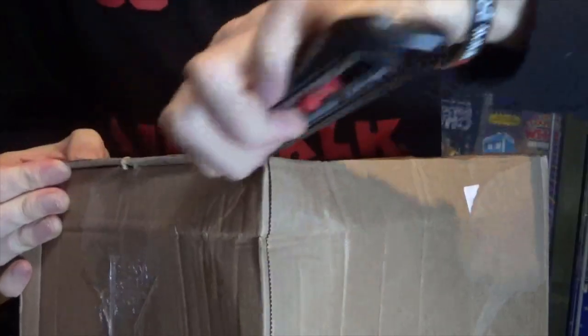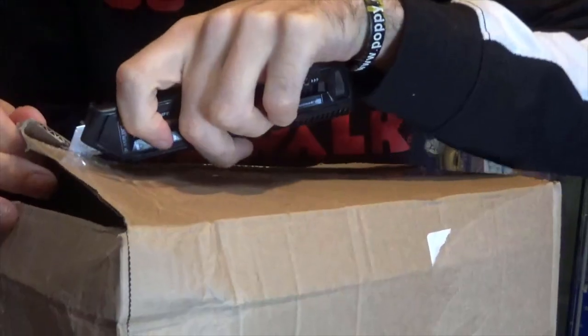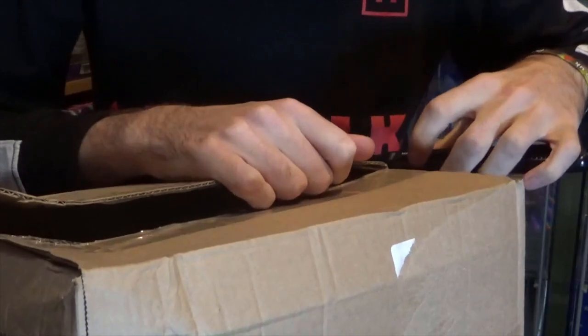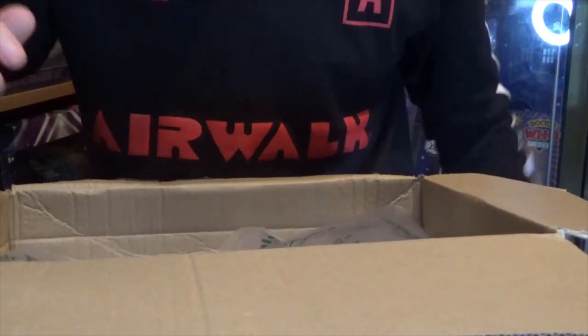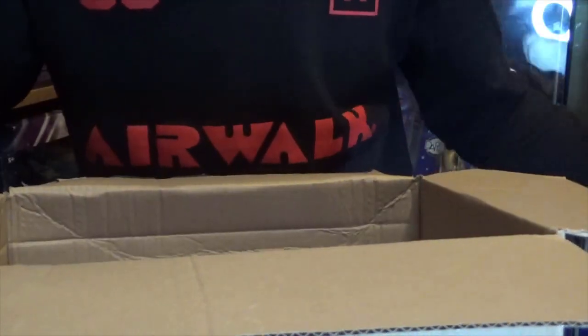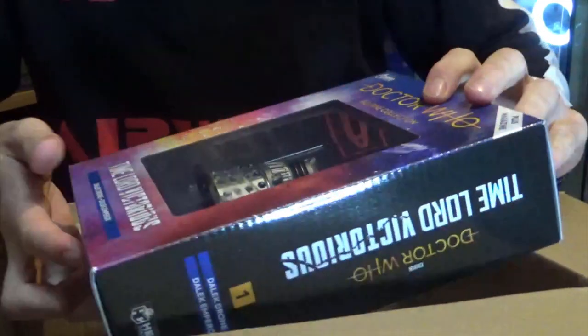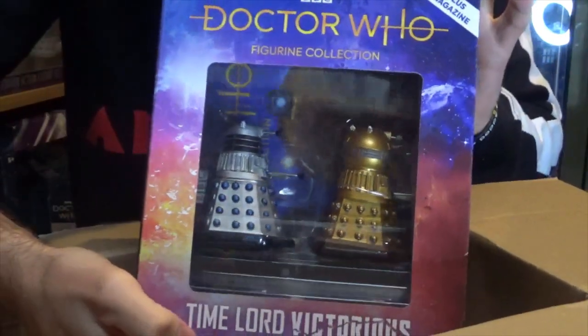Let's get this box open — this has literally just arrived by DPD, which is a delivery company we use here in the UK. There's going to be a lot of Doctor Who stuff in this unboxing video. The very first thing we're going to pull out of this box is some deflated airbags, but we have from Eagle Moss the Time Lord Victorious Dalek Drone and Dalek Emperor set.